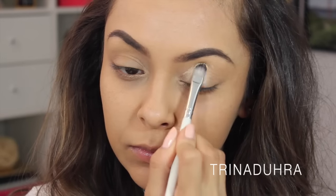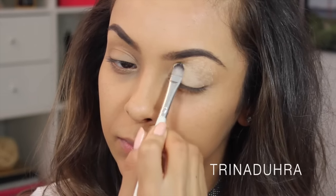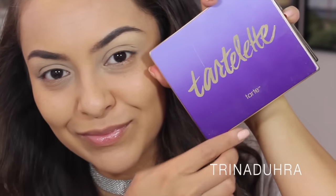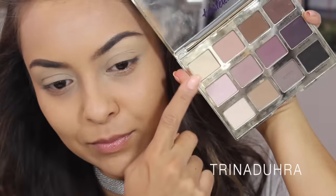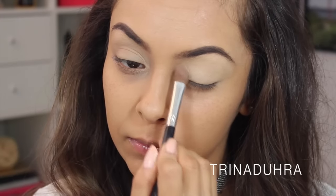I started by priming my eyes with MAC's Paint Pot in Soft Ochre so there wasn't any creasing with these matte shades. Then I grabbed my Tartelette palette and used my favorite color, which is called Free Spirit. It looks very similar to my skin tone, so it makes the perfect base.